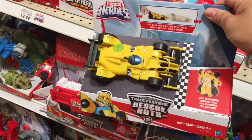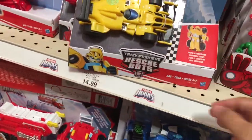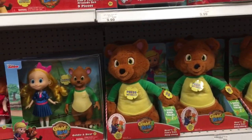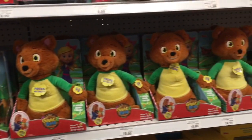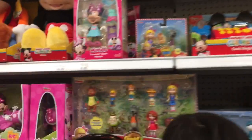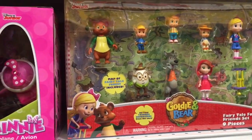This is Baylor and this is Goldie and the Bear. This is kind of a new thing I've been seeing. It's based on the fairy tales — Goldilocks, bears, and all the other fairy tales.